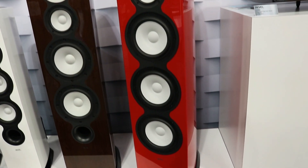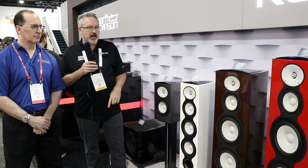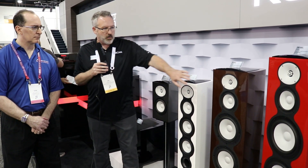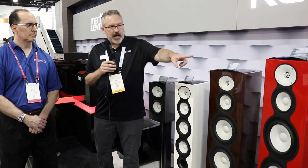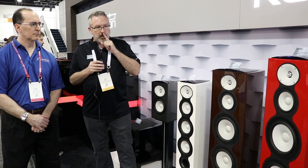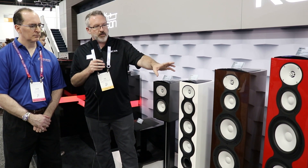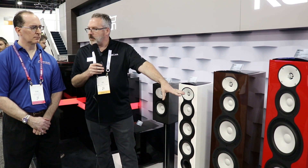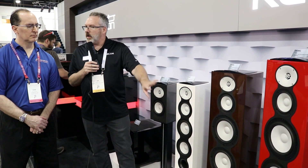The waveguide is a sixth-generation design — slightly bigger — with evolutionary changes focused on improving the transition from the waveguide to the baffle. So the tweeter is all new, the waveguide is new, the mid-range is the same as the 228, and we've got triple eight-inch woofers instead of the dual eights. Mark has also made evolutionary changes to the motor structure on those woofers.